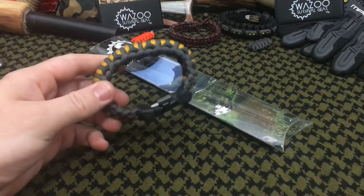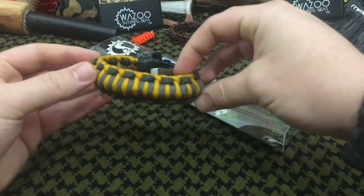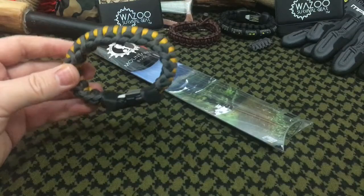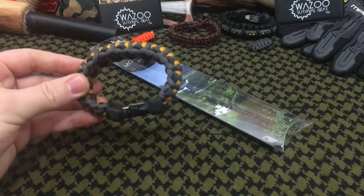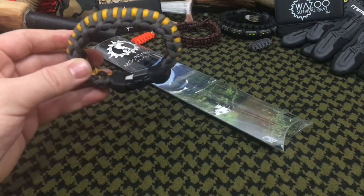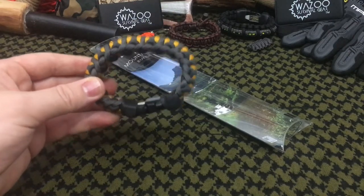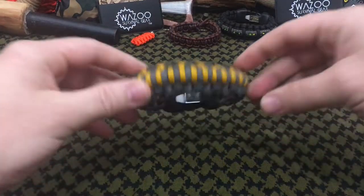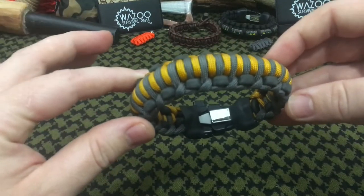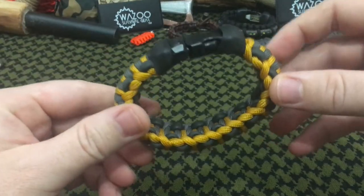Once you've molded and bent it to your wrist, this is how it looks. This is my personal one that we won't be taking apart, but we're going to take the guts out and show you the tools you actually get in the Mountaineer. Without taking any components apart, we have quite a few tools ready and available for emergency access.